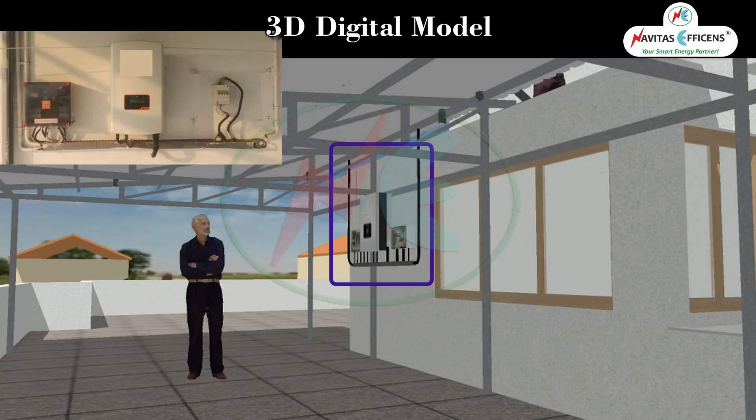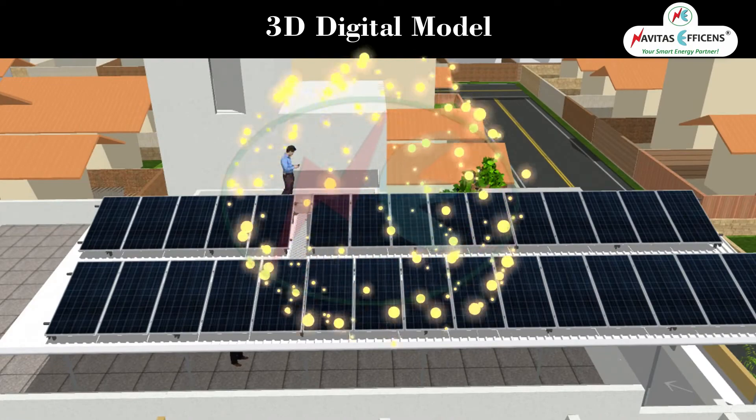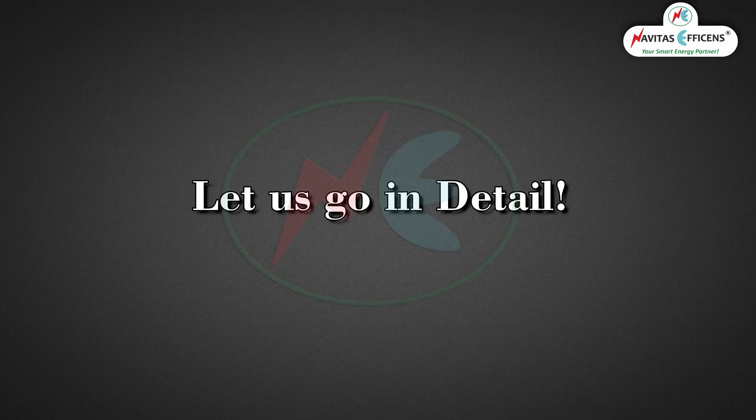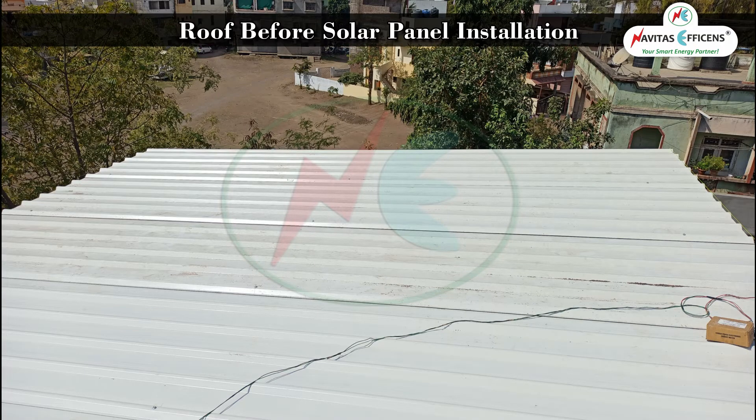Inverter. 10kW solar panels. Let us go in detail with the actual process — the roof before solar panel installation.